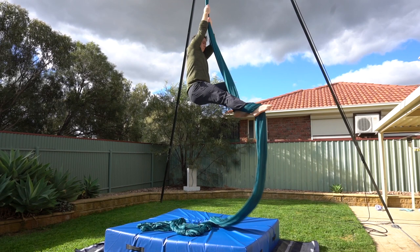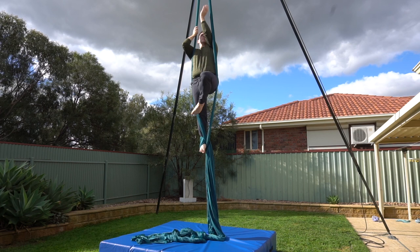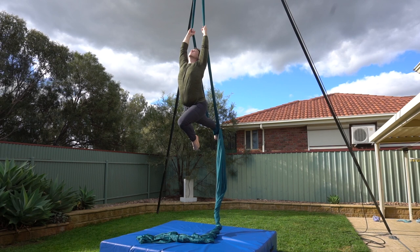This is a simple beginner move from a single footlock and can be done with or without a spin. If you're new here, my name's Brendan. I'm a physio based in Australia and on this channel I make videos about all things aerial. So if you enjoy circus fun, subscribe and turn on the bell to become a member of our high-flying family.